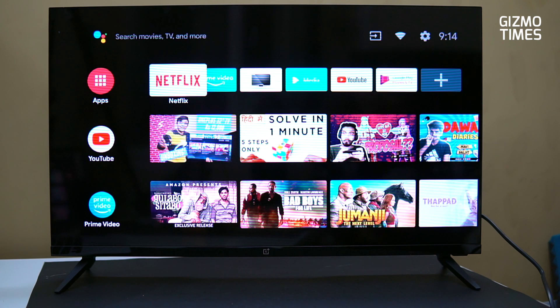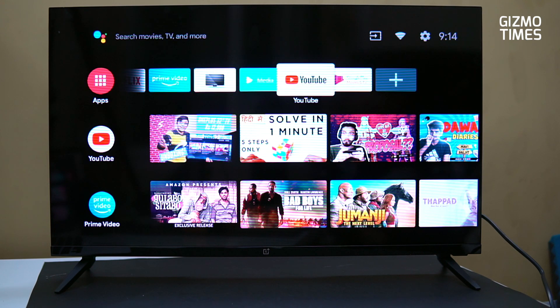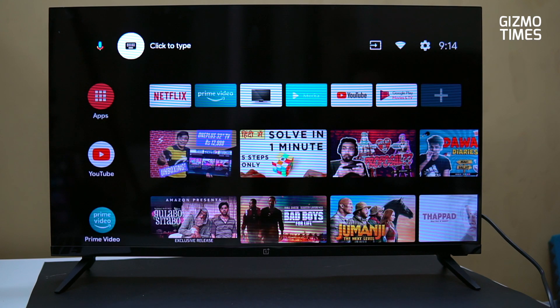Ikkada application search se maathram miru initial ga even pre-installed apps untai — Netflix, Prime Video, daantho paattu Live TV untai, Google Assistant kuda untai ikkada. So nene nikka demo icchan Google Assistant di oka voice command to paattu. And assistant ikkada setup cheyatam kuda chala easy unde.